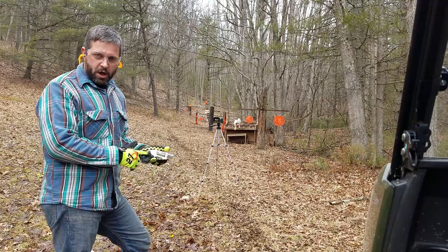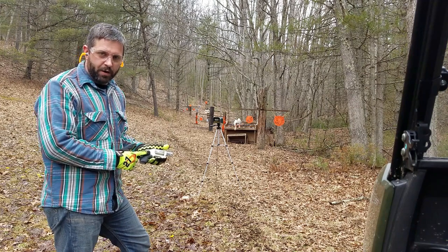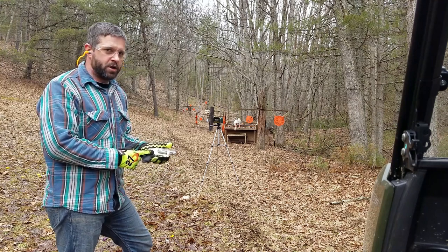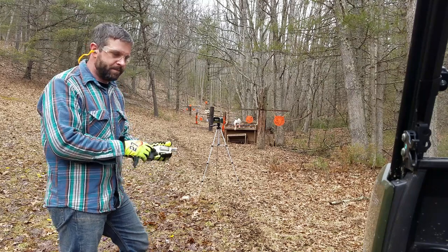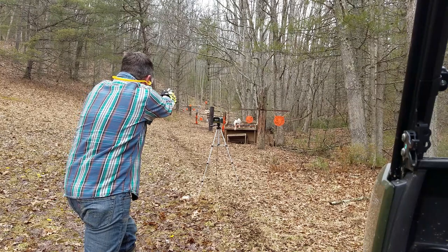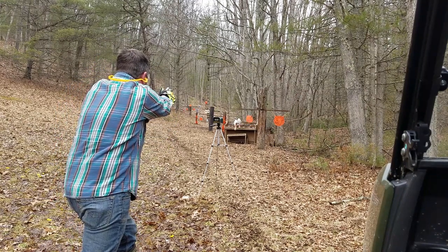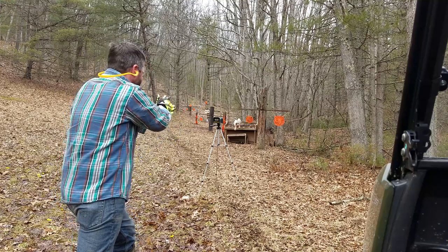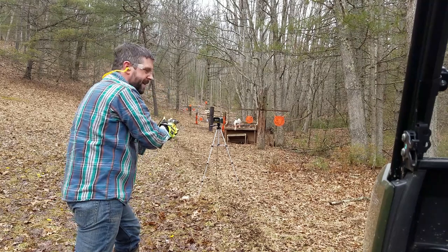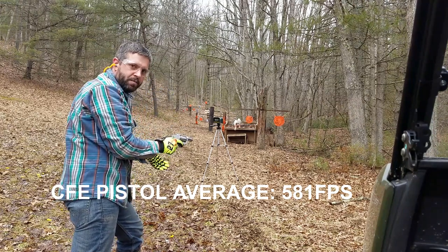Now I have my reloads loaded with the recommended starting charge for CFE pistol powder. My guess is that with a slower burning powder and a short barrel, we're going to see low velocities. Readings came in at 556, 551, 580, and 638 — pretty big variance there.